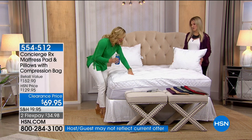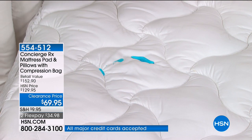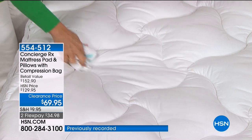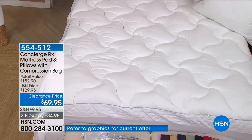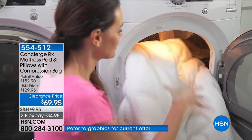I'm going to dump some blue stuff on it so you can see this is going to bead up on the surface of the fabric so you can wipe it away — that's the AquaGuard. And remember, you're not only getting it in the mattress pad, it's also in the pillows. This is a remarkable opportunity to get an HSN exclusive set — an HSN exclusive line with Concierge RX.